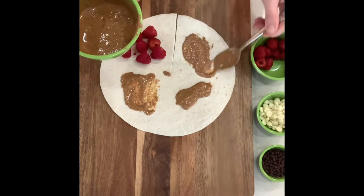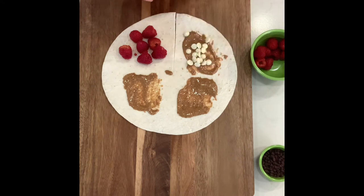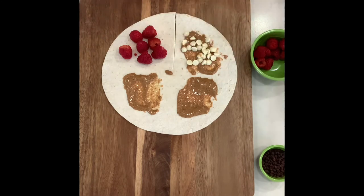The chocolate chips need to melt, and I will show you how we're going to melt those here in just a second. We need one layer, so press them out, divide them out. They will melt and spread, so you don't want to overfill.